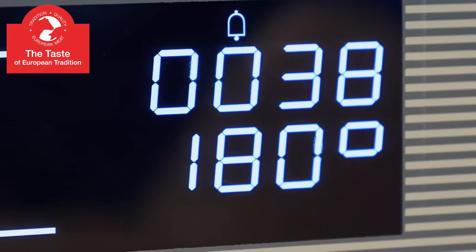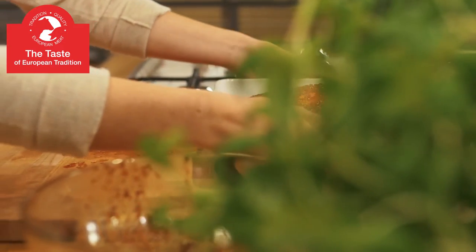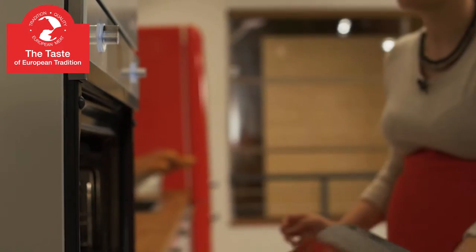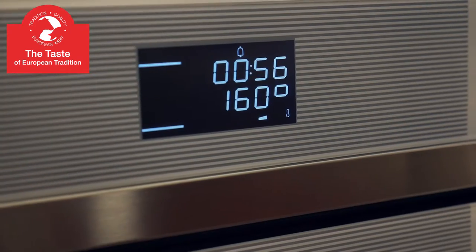Now it's time to preheat the oven to 200 degrees Celsius or 400 degrees Fahrenheit and roast our meat for 15 minutes. Then reduce the temperature to 160 degrees Celsius or 320 degrees Fahrenheit and roast your meat for another 19 minutes.